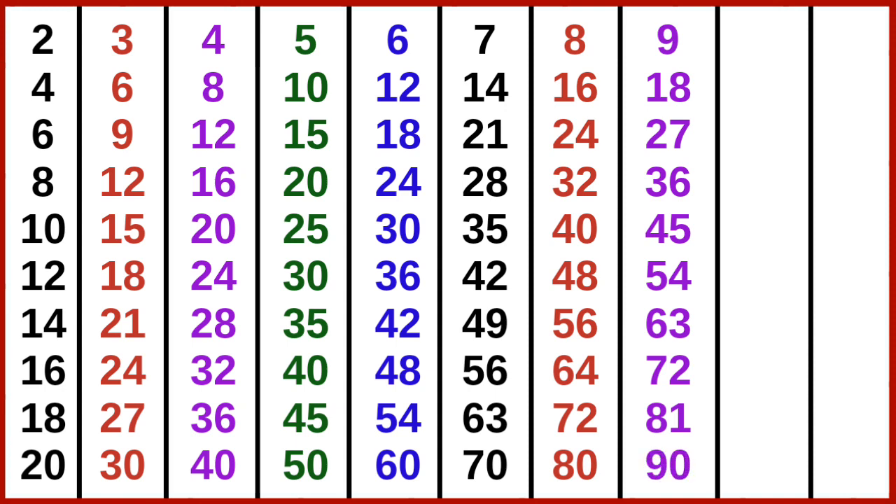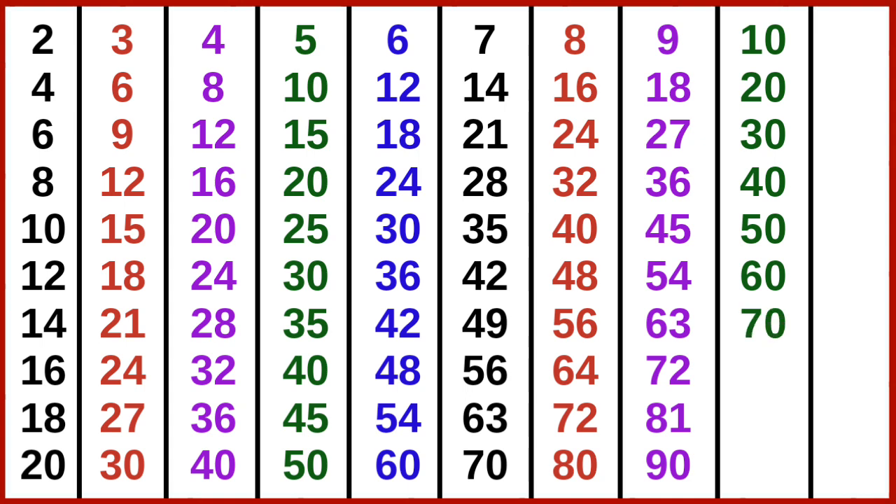9 10s are 90. 10 1s are 10, 10 2s are 20, 10 3s are 30, 10 4s are 40, 10 5s are 50, 10 6s are 60, 10 7s are 70, 10 8s are 80.